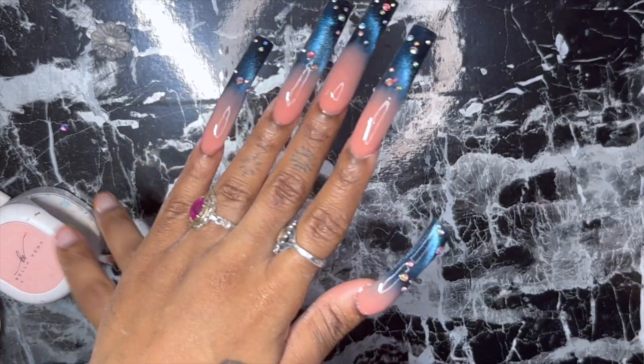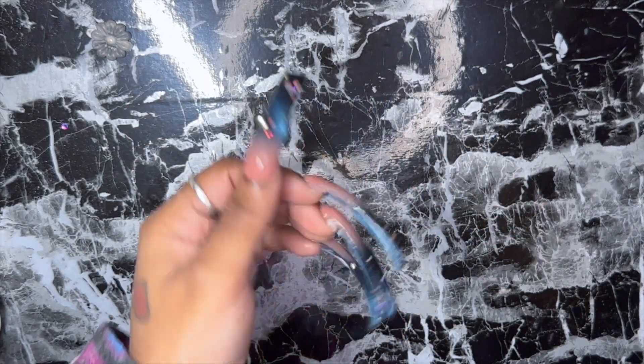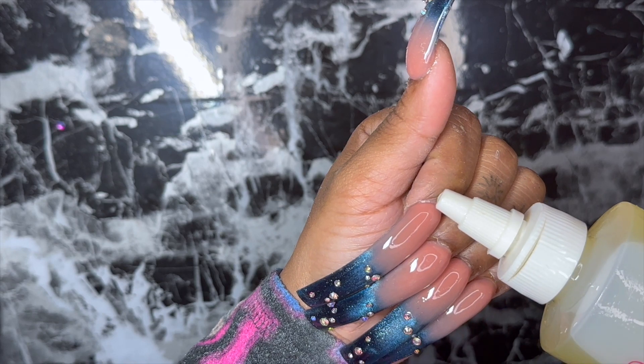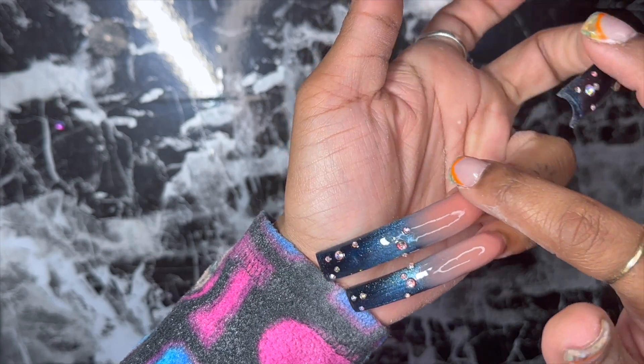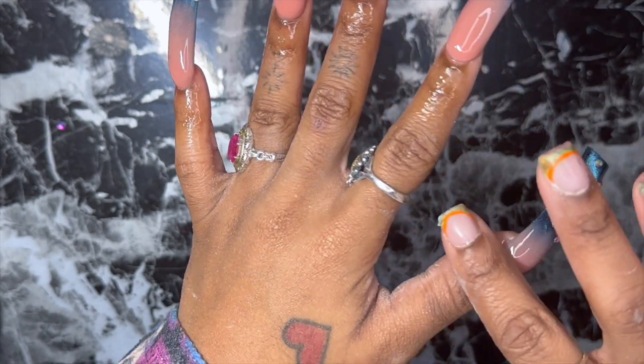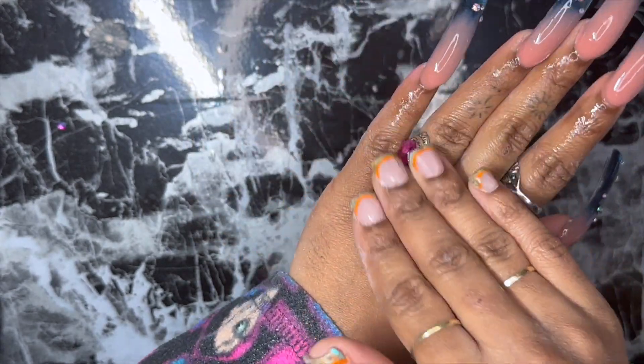I went ahead and finished off camera. Now I'm going to add some cuticle oil because those cuticles were crusty, and then I'm going to give you guys those angles — because it wouldn't be a Shay Nailed It video without those angles.